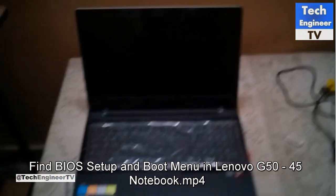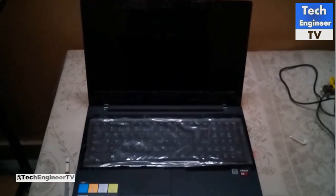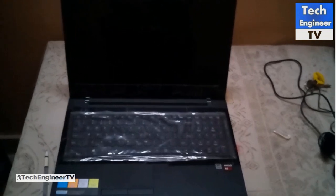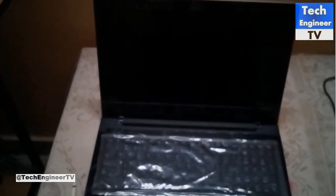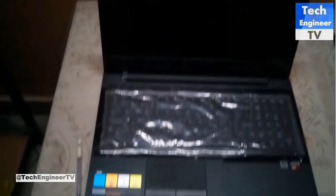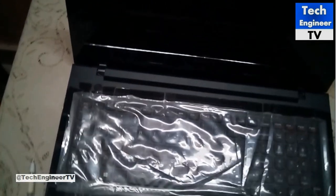Hello there. In this tutorial I'm going to show how to find the BIOS setup and boot menu in Lenovo G50-45 laptop. Normally Escape and F2 work to find the BIOS or boot menu, but here in this laptop series you won't find that. I'm currently using the G50-45, but it works on all G50 series and other models of Lenovo laptops.